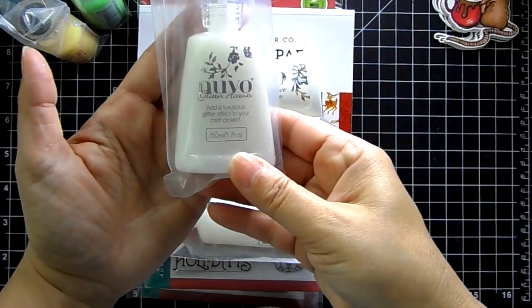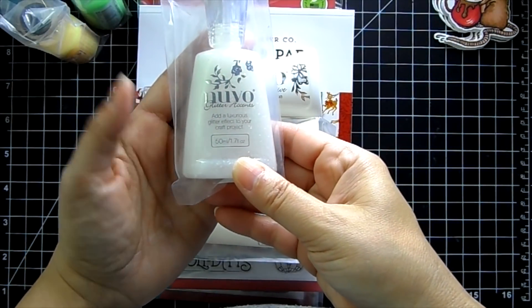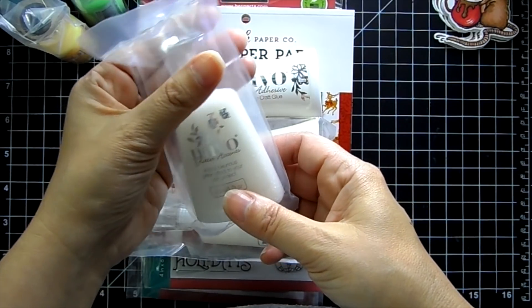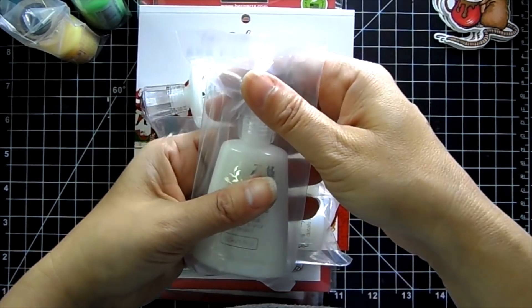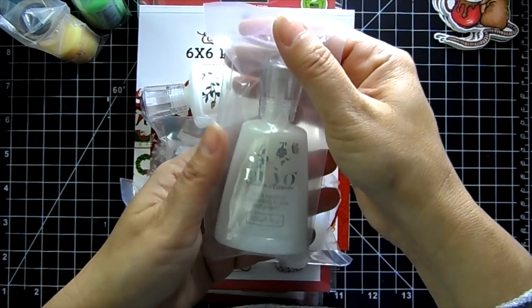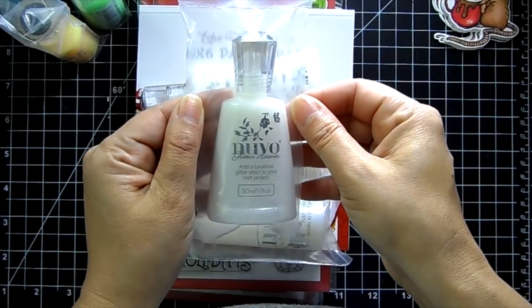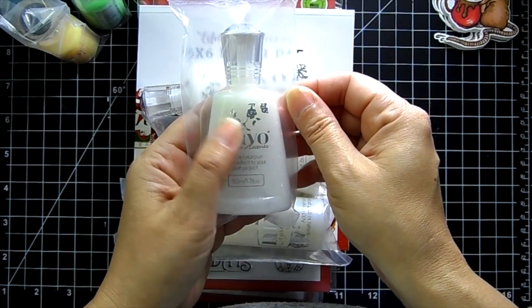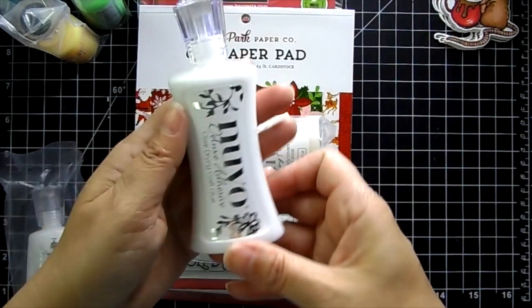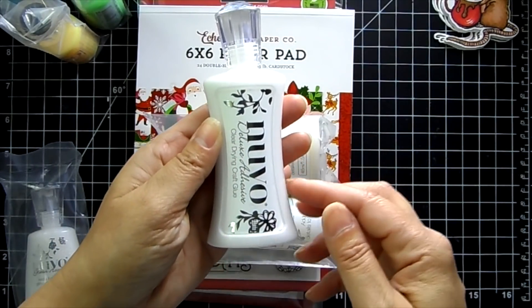On to the products I just listed — I also just listed the new Stamping Bella, so the quantities are very limited on those. There are a lot of different stamps but they are going fast, so shop early for the best selection. Really, really cute stuff. I did restock the Nuvo glitter accents deluxe adhesive.